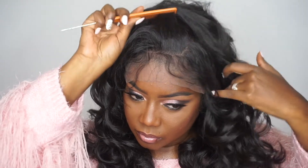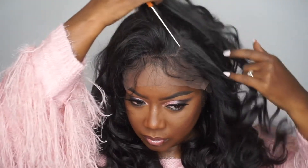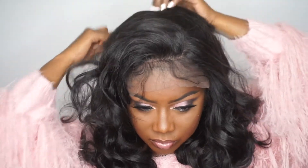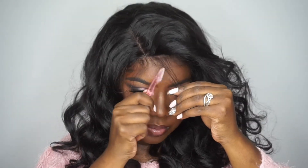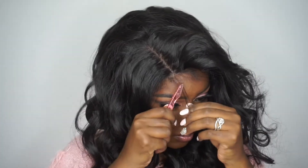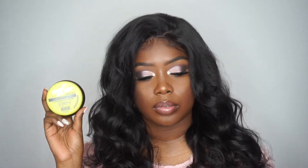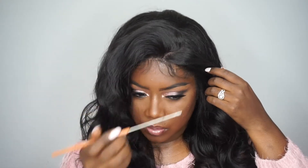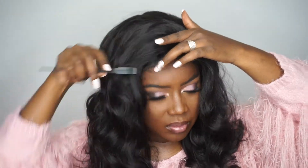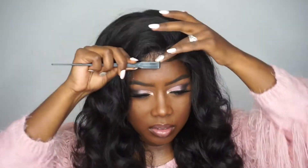I'm going to show you guys more of the parting area, and I kind of want to do a flip-over method to see how it looks. Now I'm going in and cutting the baby hairs with a little razor that you use for your eyebrows, and then going in with some edge control to lay those baby hairs down and control them.